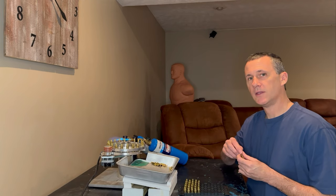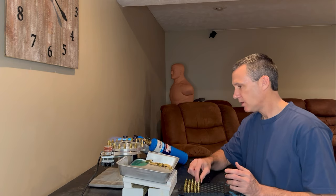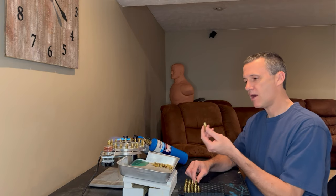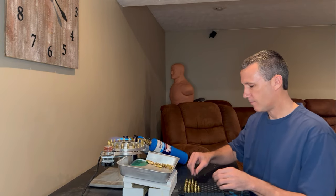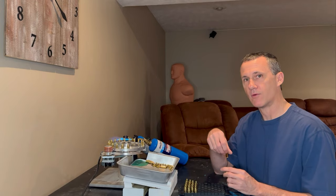The first step is you might need to anneal your brass. I only anneal before fire forming if I have to expand the necks. For example, on the 30 VR, I had to expand the necks from 6 to 30, therefore I'm going to anneal before fire forming. On the Ackley, I did not have to expand the necks, so I'm not going to anneal the Ackley brass before fire forming.